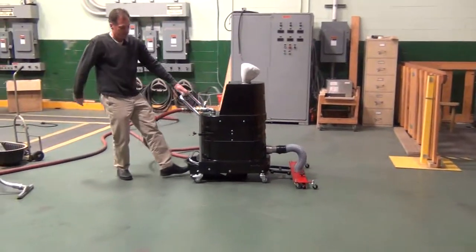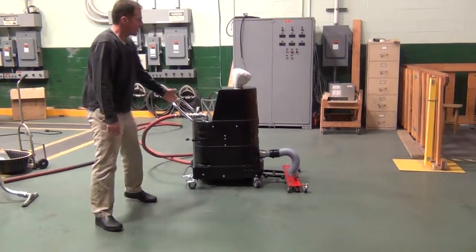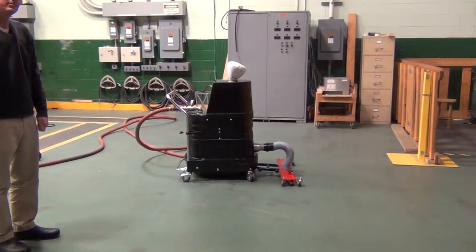To put it back together, that's all you have to do. So that's been a review of the AV2000 modified unit for the steel industry.